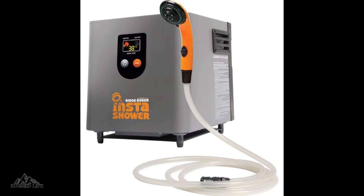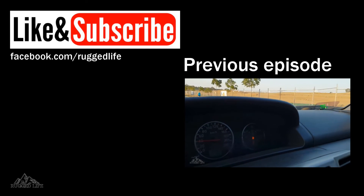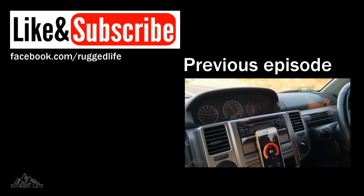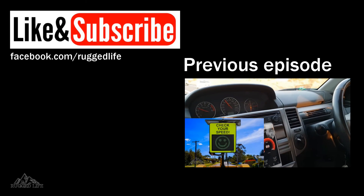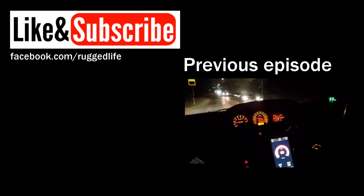If you like camping in cold weather, taking a hot water shower like this is definitely worth it. If you like what you've seen, please give it a thumbs up and consider subscribing. Also, check out our channel for product reviews, campsite reviews, and practical four-wheel driving and camping videos. Thanks for watching and we'll see you in the next one.